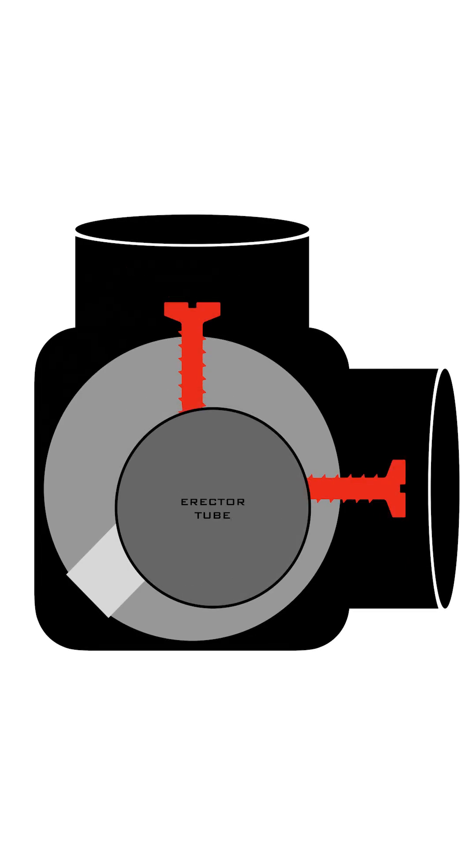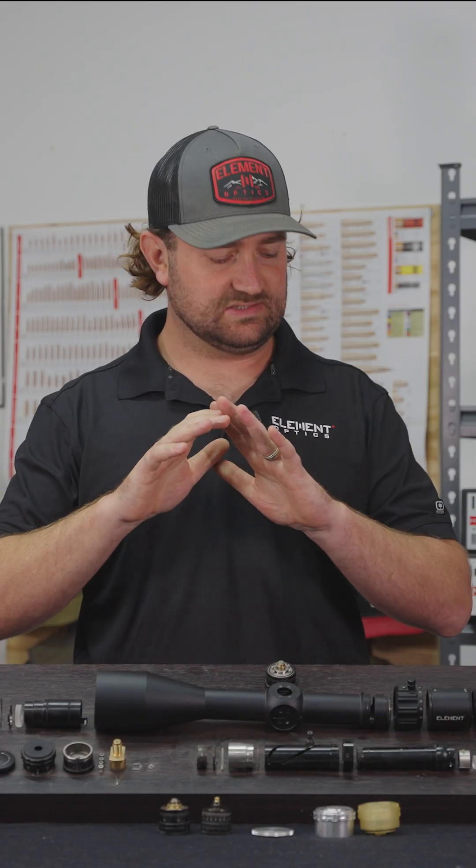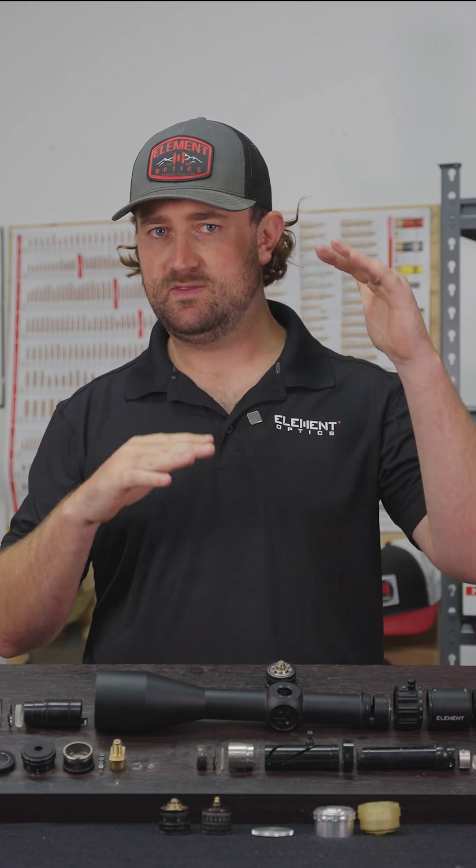The turret screws allow you to move the erector tube anywhere you want. The spring system on the opposite side of the screws ensures that the erector tube is always held firmly in place against the turrets. In its simplest form, that's all a turret is — a threaded screw that can move up and down.